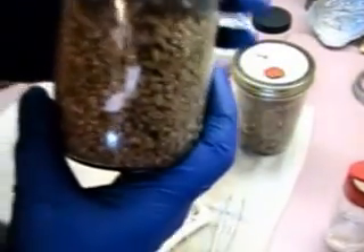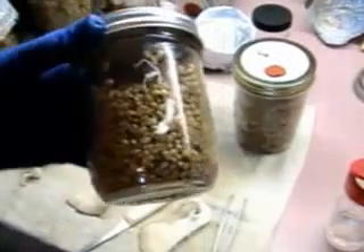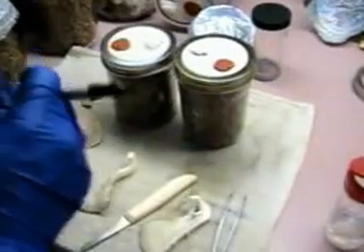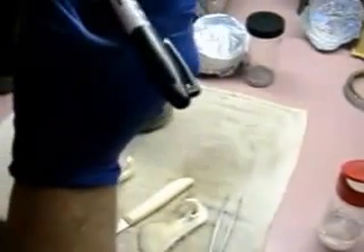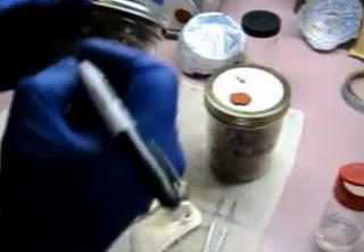This will sit in the grain for several days and then you'll see the mycelium spread. Always label your jars with what you've got in them and the date you did it, because it's really easy to forget if you're doing a lot of this.